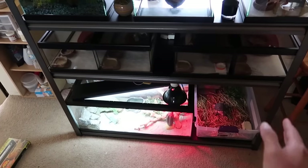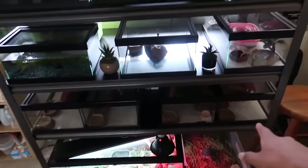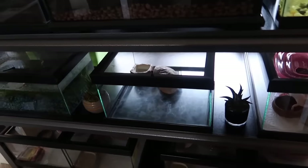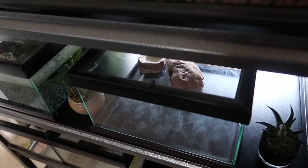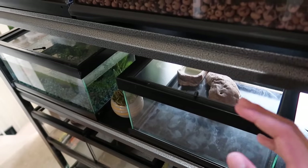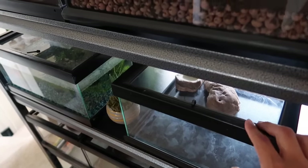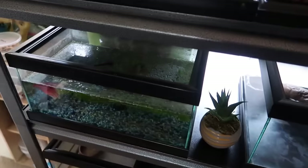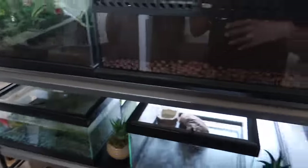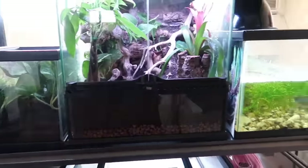So we covered the bottom rack, the next rack, and Marshmallow. There's an empty tank here — I want to get a scorpion at the expo, so maybe I'll put some eco earth in there and get a scorpion set up. I'm still thinking about it.